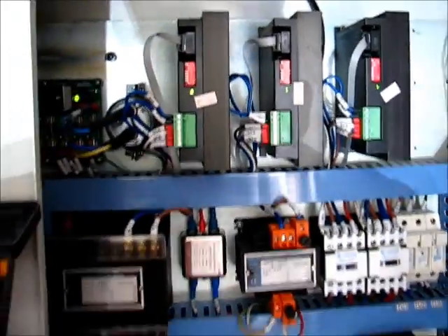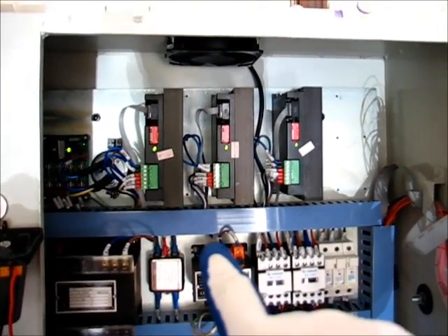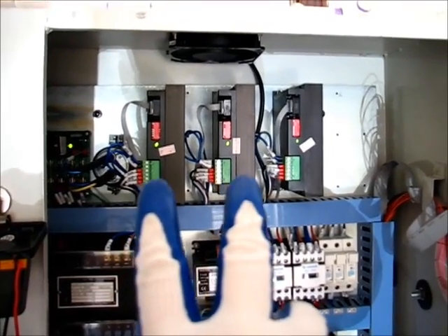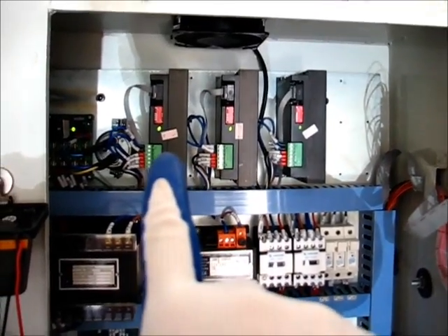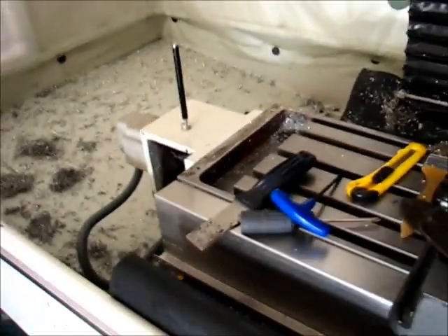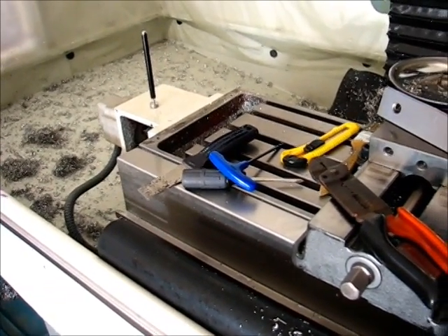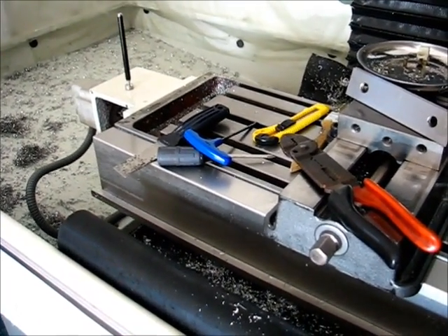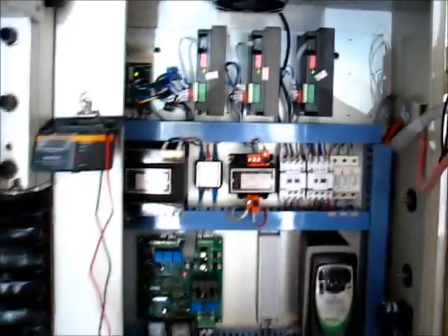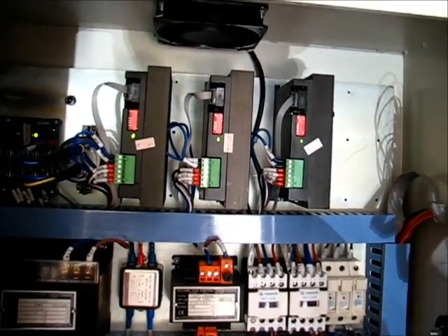We've got troubleshooting success. Taking a look at the drivers — the order as far as control is concerned is X, Y, and Z. I've taken the X driver out and moved it to the Y position, taken the Y out and moved it to the X position — so they're now switched. The X-axis sounds just fine. The Y-axis — not so much. That was the result of the faulty stepper motor driver.